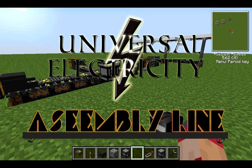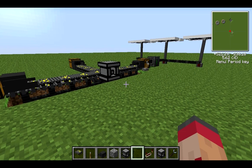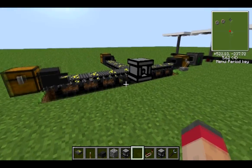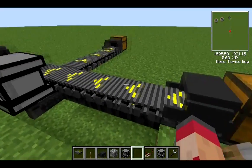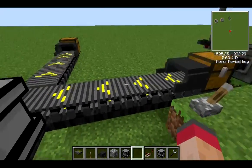Hello and welcome to another tutorial in the Universal Electricity Mod Pack. Today we're going to be looking at the assembly line set of plug-ins. This is sort of like the equivalent of Buildcraft or Red Power tubing — it's what you use if you want to move things around. In front of me here we can see conveyor belts. Think of these as like the Buildcraft pipes.